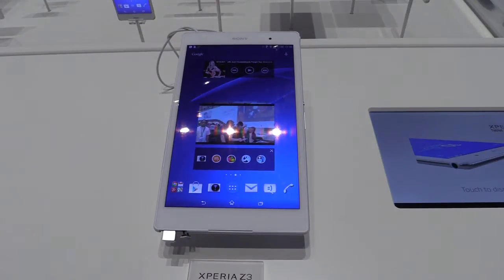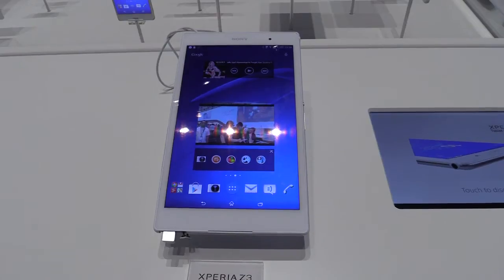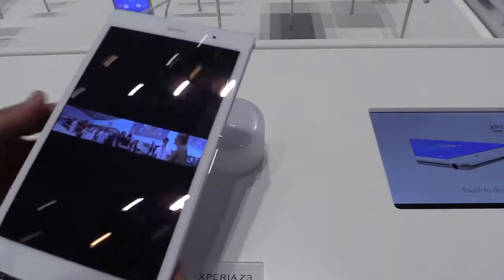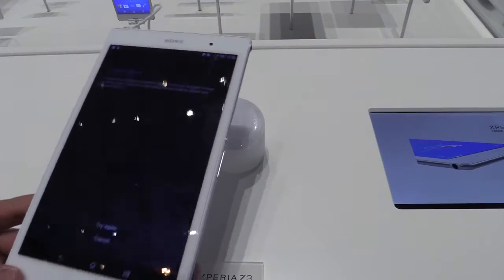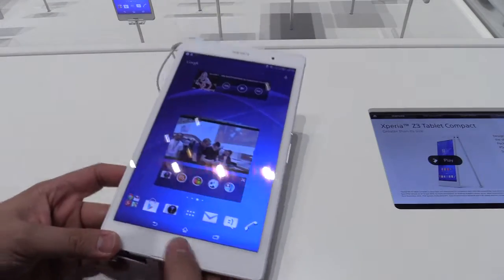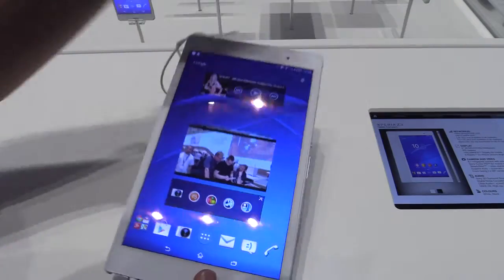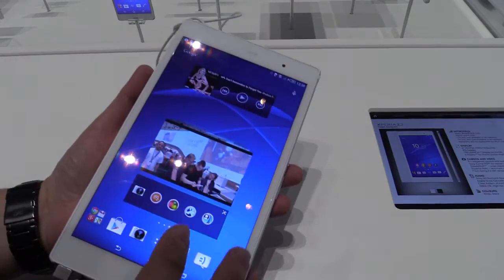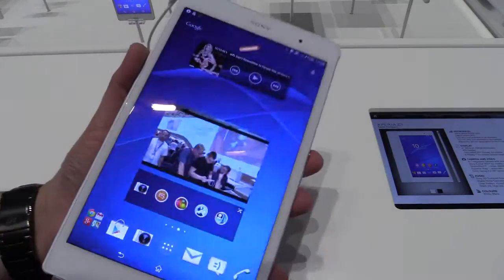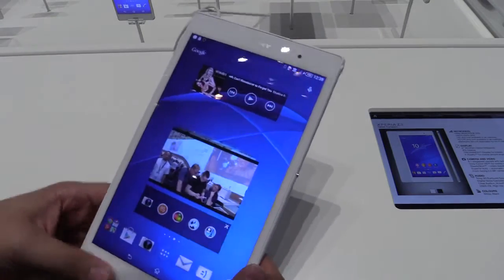We're at TweakTown.com, and I'm in Berlin at IFA 2014 right now, having a look at the new Sony Xperia Z3 Tablet Compact, which was just introduced here. This is the first 8-inch tab from Sony. It has an 8-inch IPS display with Triluminous technology and a full HD resolution of 1920 by 1200.